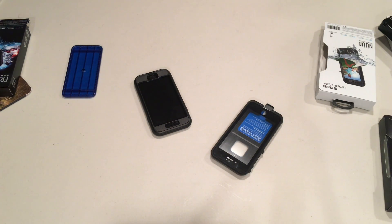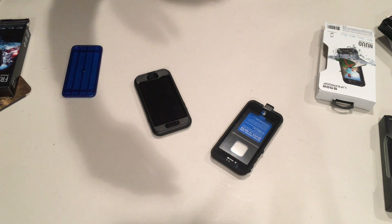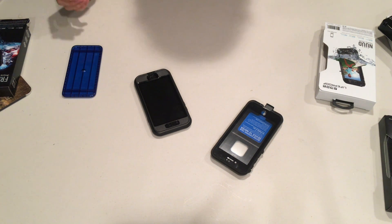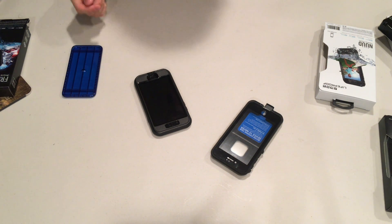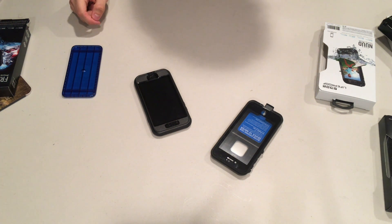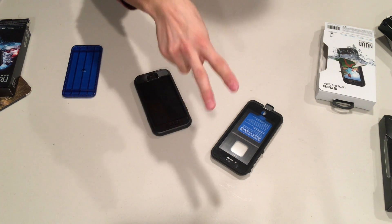That does it for this week's episode and review of the Fre versus Nüüd LifeProof cases for iPhone 7. If you enjoyed this video, please give a thumbs up and subscribe. Links to pick up any of these products will be in the description below, as always. Thank you so much for watching — be sure to tune in next week for another episode. Peace.